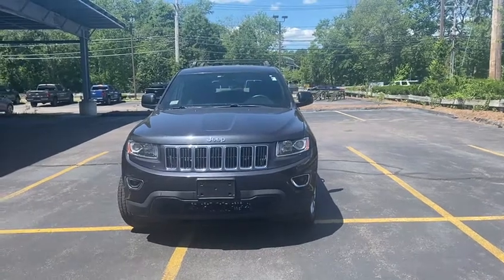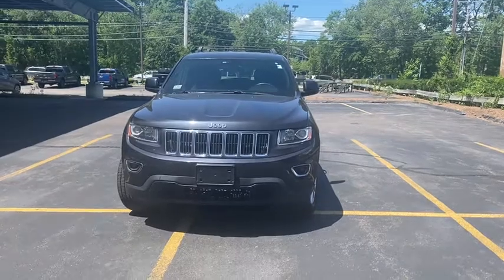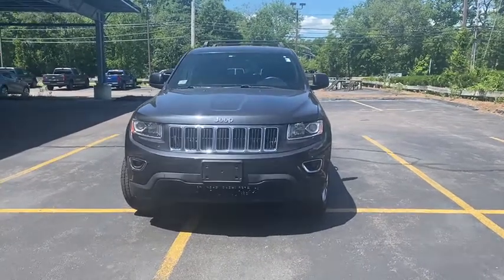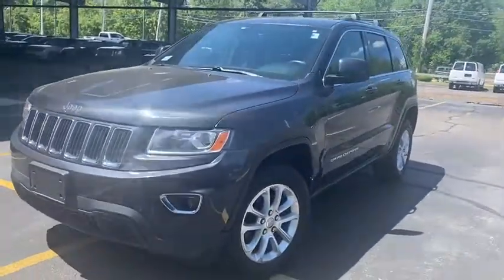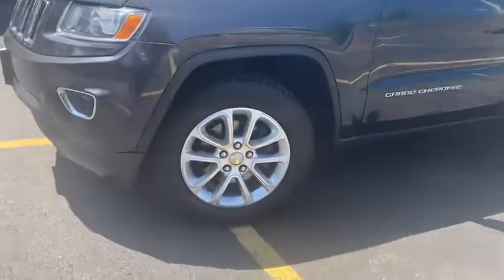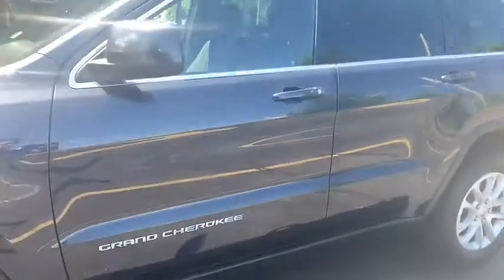Hey guys, Michael with North End Motors. We're gonna start with this 2014 Jeep Grand Cherokee. You can see it's got those LED front headlights and fog lights. As we move around the side, we're gonna take a look at these rims and tires — getting close, you can see there's good tread left on these tires.